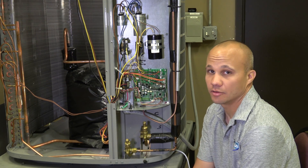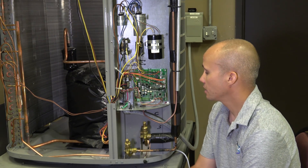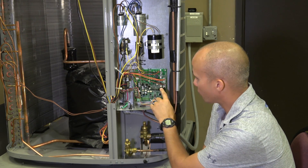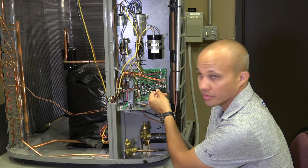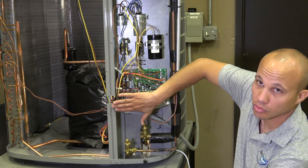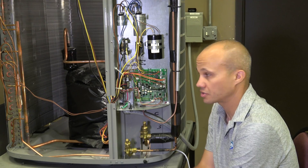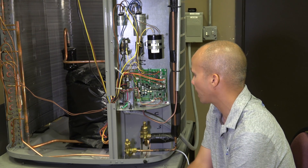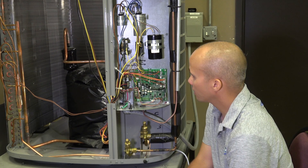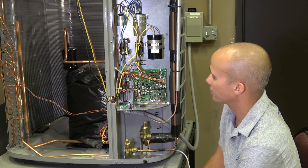The circuit board has inputs and outputs wired to it — inputs are things we're reading in, and outputs are actions we're taking. Among the inputs, in addition to the thermostat wiring, we have wiring for various sensors: an outdoor air temperature sensor that normally dangles outside the control enclosure, and an outdoor condensing temperature sensor out on the condenser coil. On the output side, we have the reversing valve and all of the outputs associated with the devices we'll look at right now.